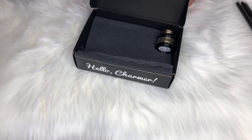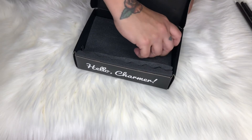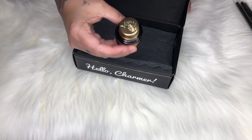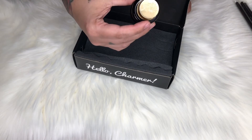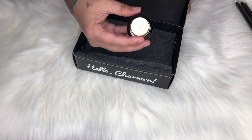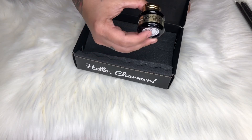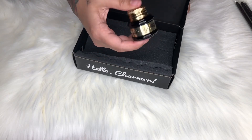In here we have the Vulgar Ink Gel Liner. This is a highly pigmented gel liner and it retails for $24. I really love this jar — it is so pretty.